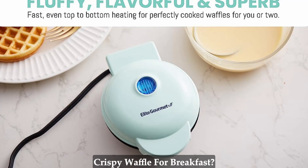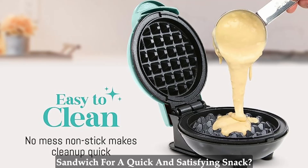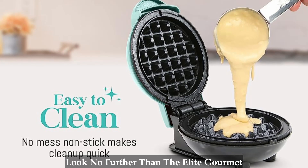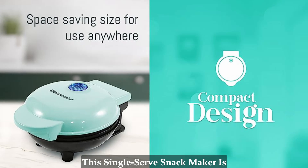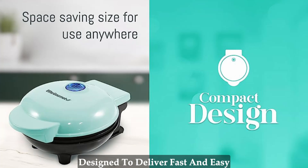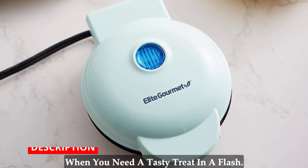Are you craving a delicious and crispy waffle for breakfast? Or perhaps a mouth-watering grilled cheese sandwich for a quick and satisfying snack? Look no further than the Elite Gourmet Non-Stick Waffle and Sandwich Maker. This single-serve snack maker is designed to deliver fast and easy cooking, perfect for those moments when you need a tasty treat in a flash.